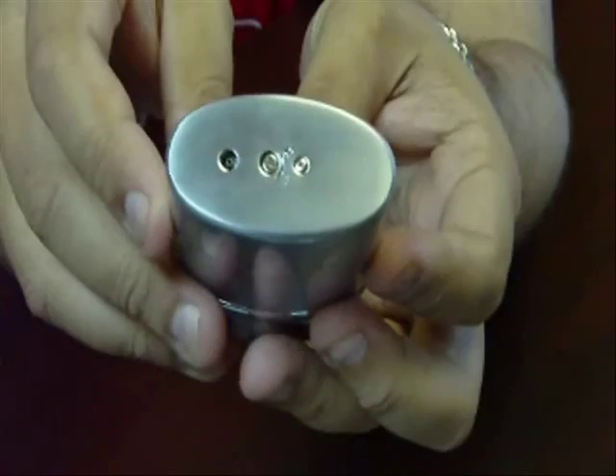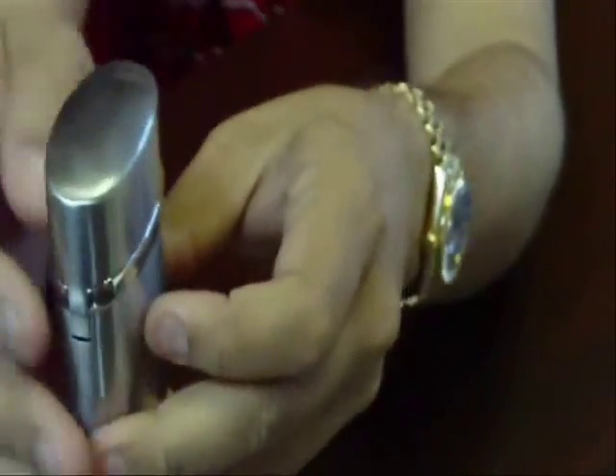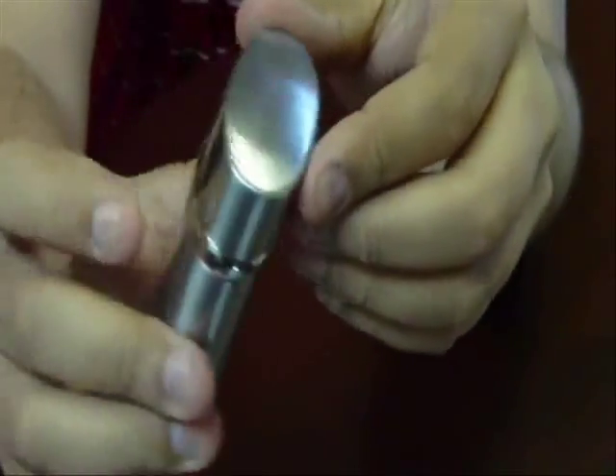The bottom of the lighter has your refill valve and your adjustment knob. It has a very sleek shape and design to it, and a nice weight to it as well.